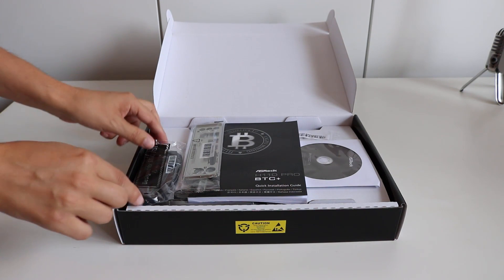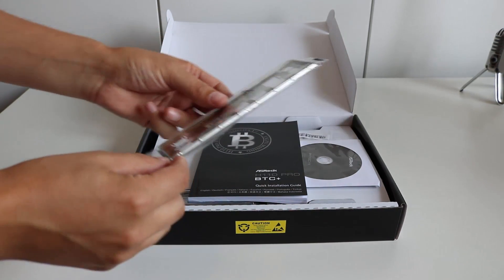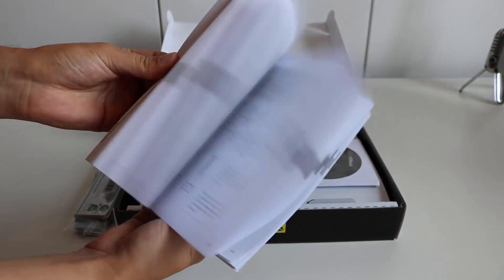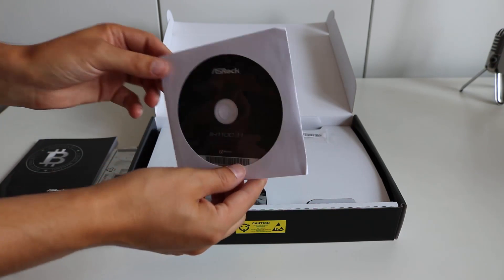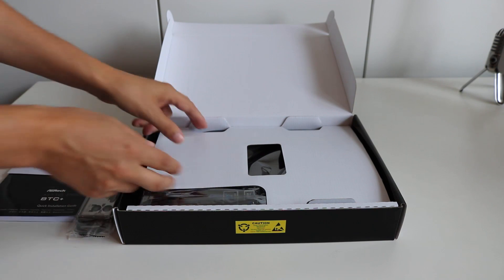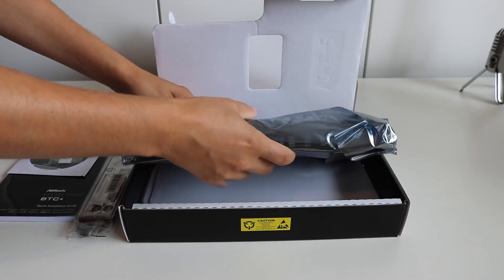Taking a look inside the actual motherboard packaging, we have some serial ATA cables — two of those — a motherboard IO shield, a very detailed manual for the motherboard, a driver's disk, and a tiny screw for the M.2 SSD hard drive. Now let's take the motherboard out.